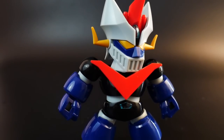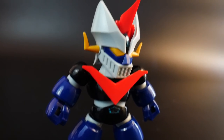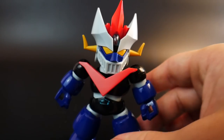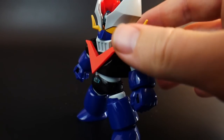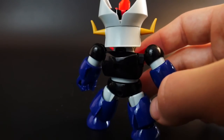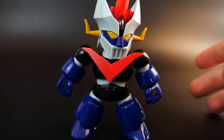We're going to start with the SD mode. Essentially, the SD mode is a very, very short little stubby Mazinger. I do like the way it looks — it's a little adorable, a little cute Great Mazinger. That's kind of what you're getting with the SD version. I don't think this is any kind of bad little figure in its base form, but it's definitely not going to be something you'll want to play with because it's just not super posable. Let's go through all the articulation.